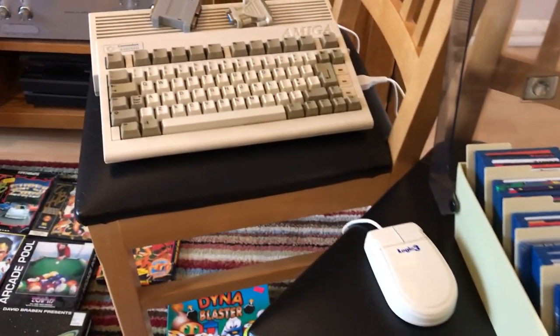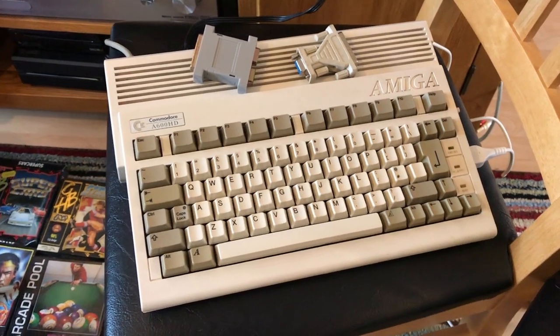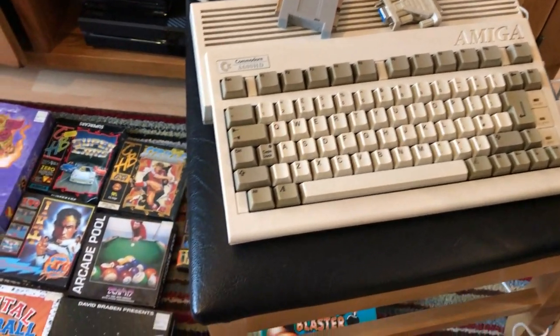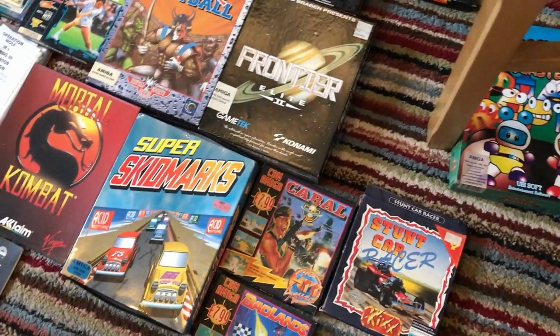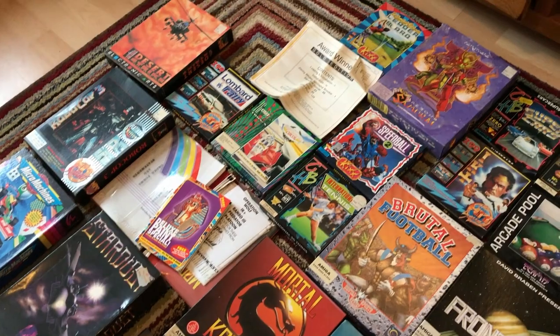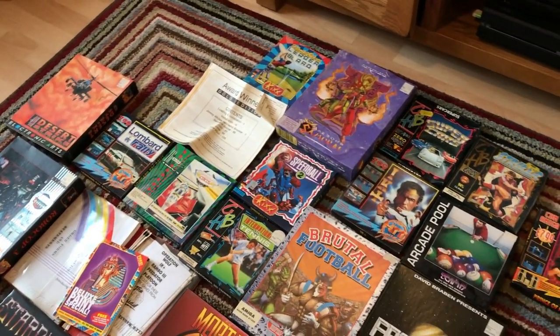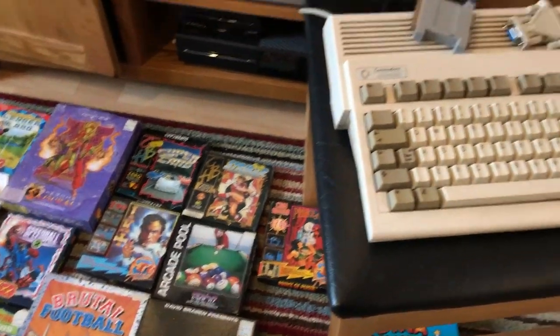I've just got my Amiga 600 HD out of the loft, which has been up there for a long time. I remember bringing it down a while back and trying it out and not getting anything to work — I couldn't get any display. It would boot up but no display. So I brought down a load of the games that I've got for it, which I'll be trying, but not today.